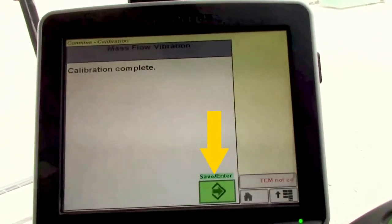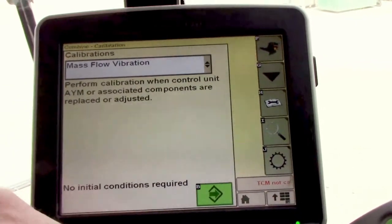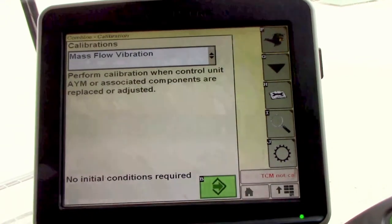When it says calibration complete, hit the save enter icon, throttle down, disengage the feeder house and separator, and then you can go back to the home screen.